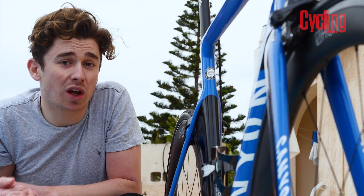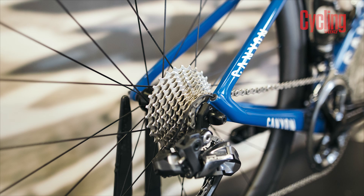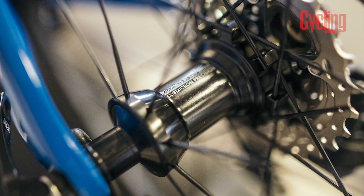Another thing Hunt pride themselves on are their freehubs, offering incredible efficiency when it comes to power transfer. The actuation of the freehub body is instant with a three-pawl, three-ratchet system offering incredible acceleration.